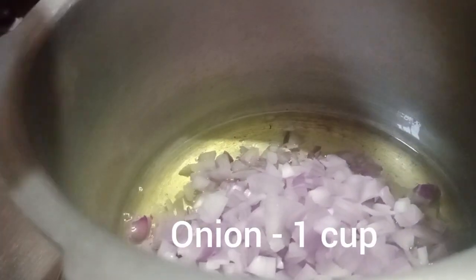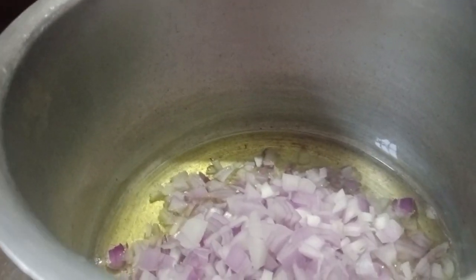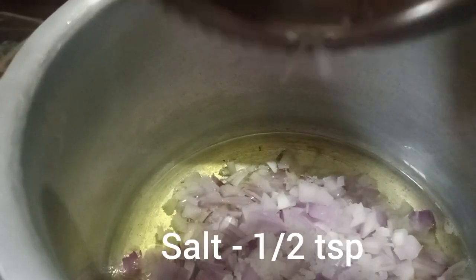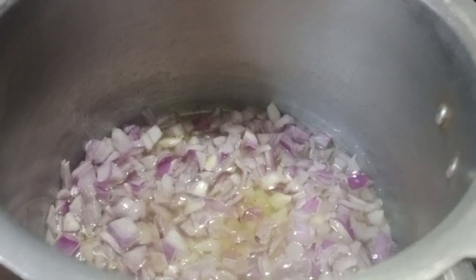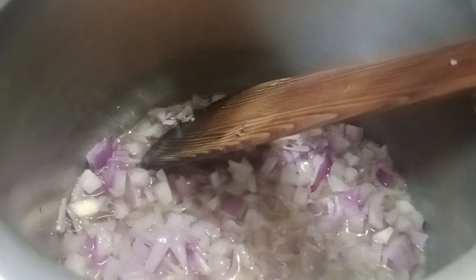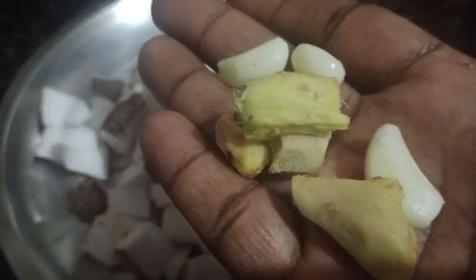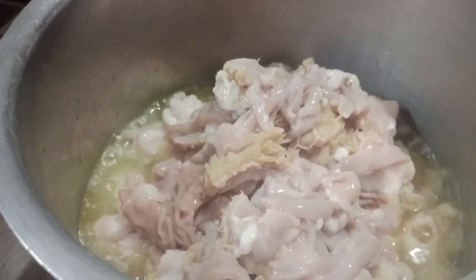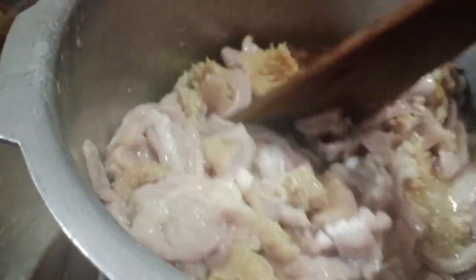1 cup of vengayam. With this use of vengayam, it will taste really good. Then you add 2 cups of vengayam, then 3 cups of vengayam. Now add 2 cups of vengayam. This is a good thing to do.